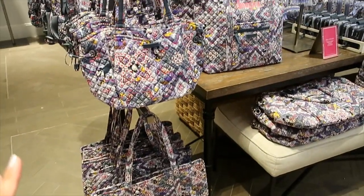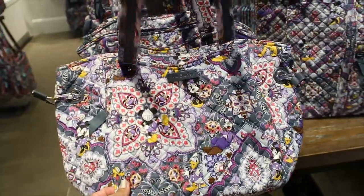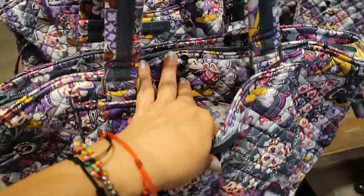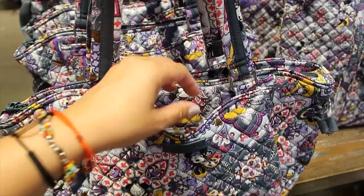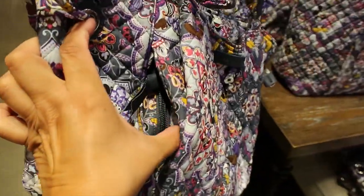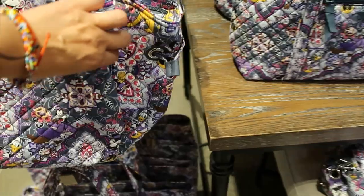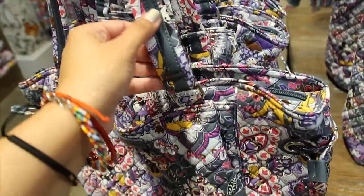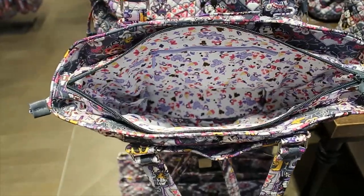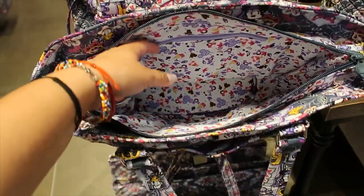They also have the Sweet Treats collection still here. I'm loving this one — I like the shape of it. It has a front pocket with no snap buttons or zippers, and a hidden side pocket. It has a cinch string and full leather trimming. The main compartment has a zipper.